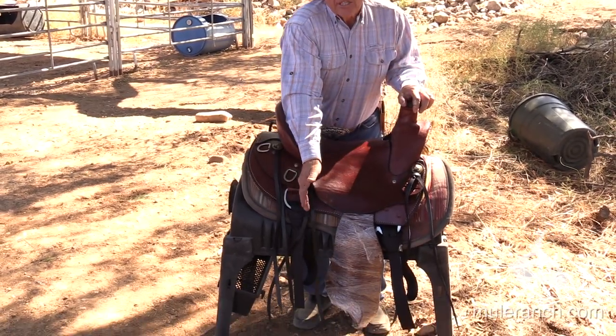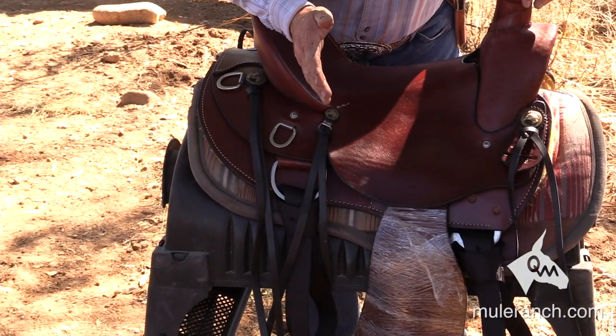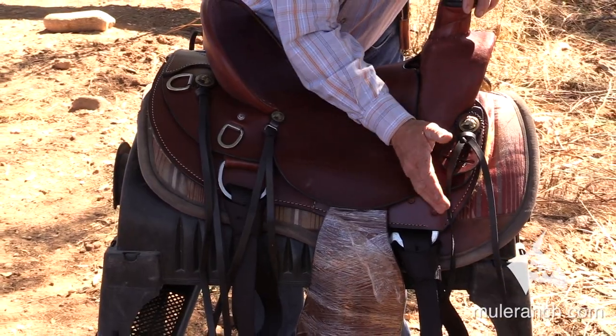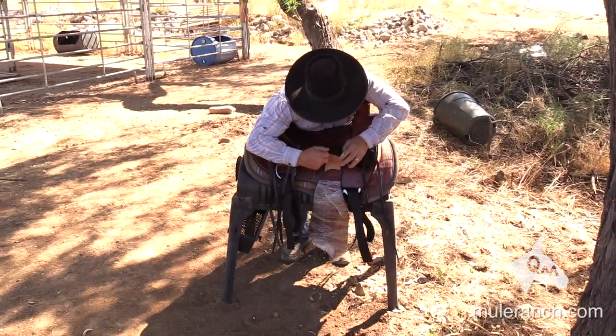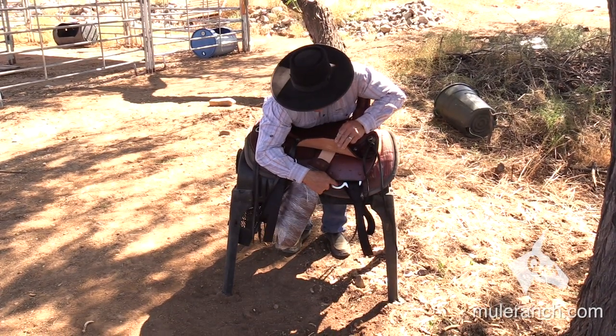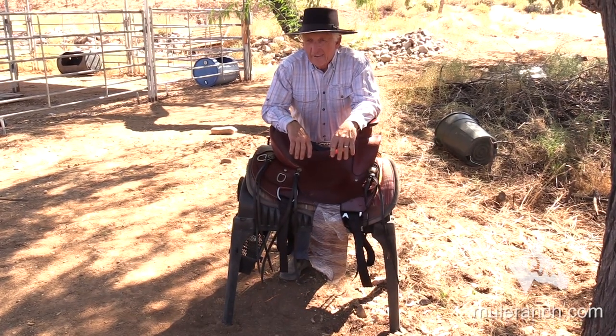The D-ring is in the right place so that your rear cinch, which is your most important cinch, is in the right place. Your front D-rings are a 7-8 and 3-4 ring, and the idea is to be able to go either 7-8 or 3-4. The majority of the mules you're going to be riding is going to be 7-8.